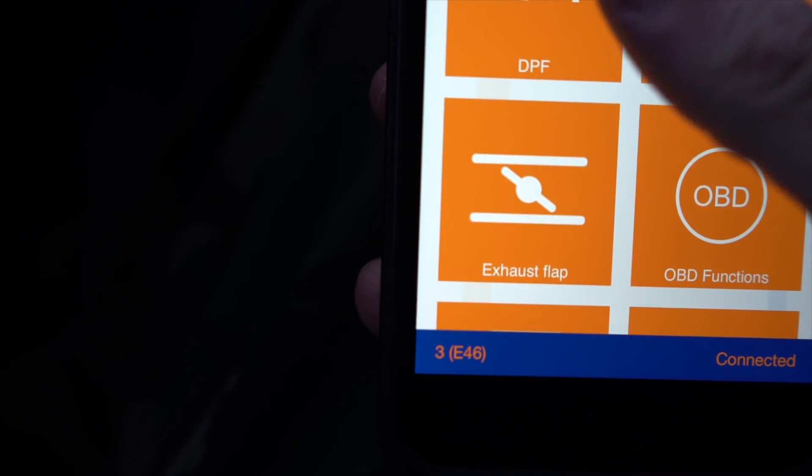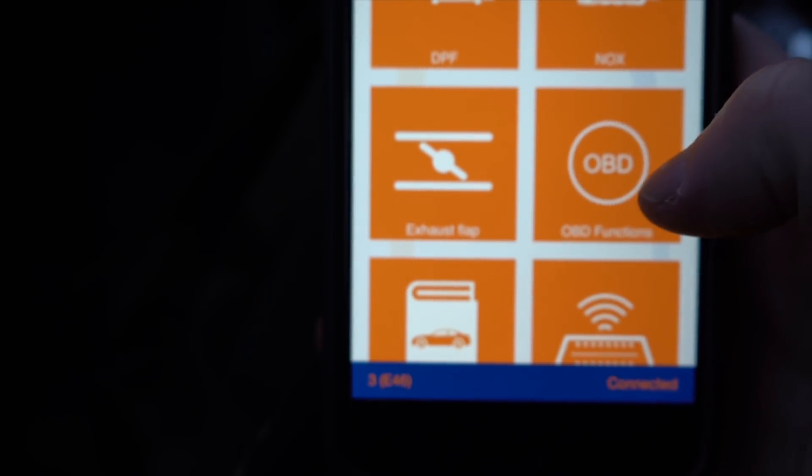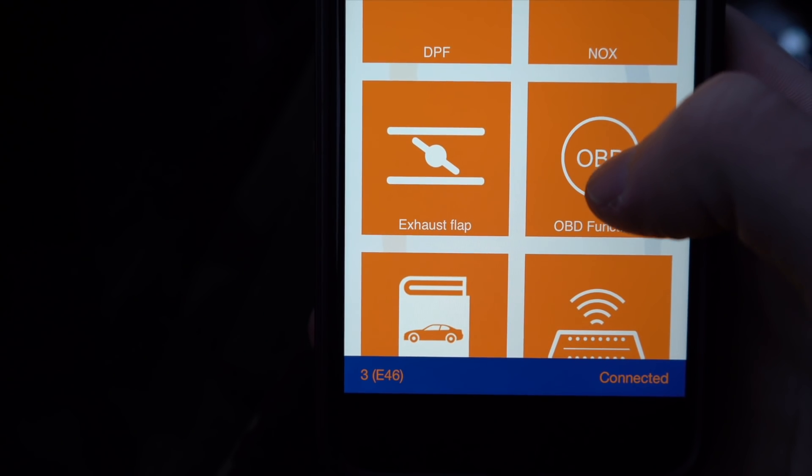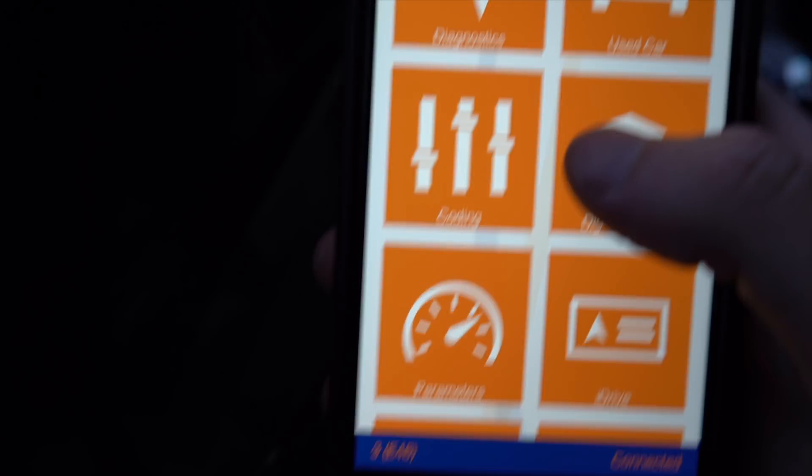There are also options for diesel cars, exhaust flap control, checking if your car will pass inspection, manuals on how to use the app, and some additional settings. Now let's get into the diagnostics.